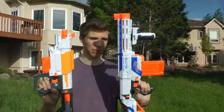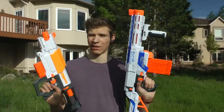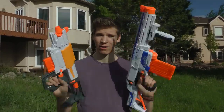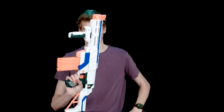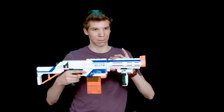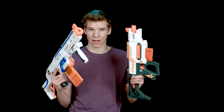They seem to have about the same effective range — around 30 feet, maybe just a tiny bit less because they are used a little bit. I would say the Retaliator seemed like it had more accuracy, but overall they're very similar. They're practically the same internals, practically the same gun. The Retaliator does seem to have a little bit more accuracy than the Recon, just a slight tad.